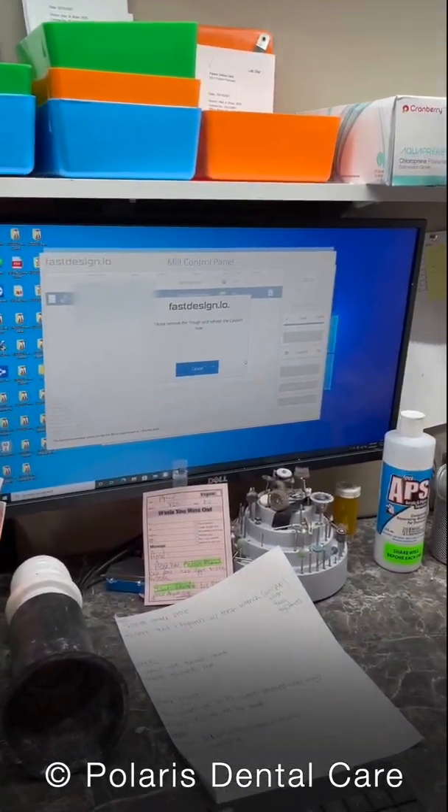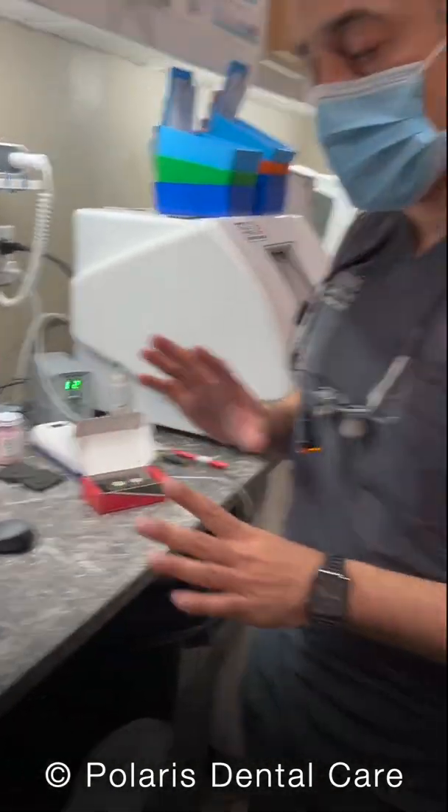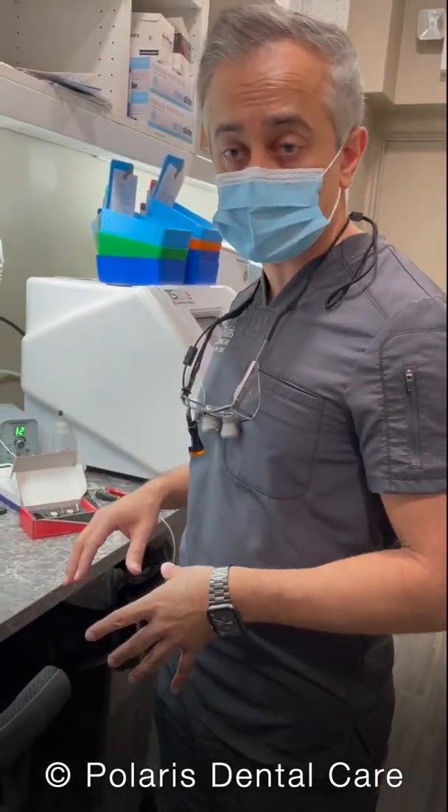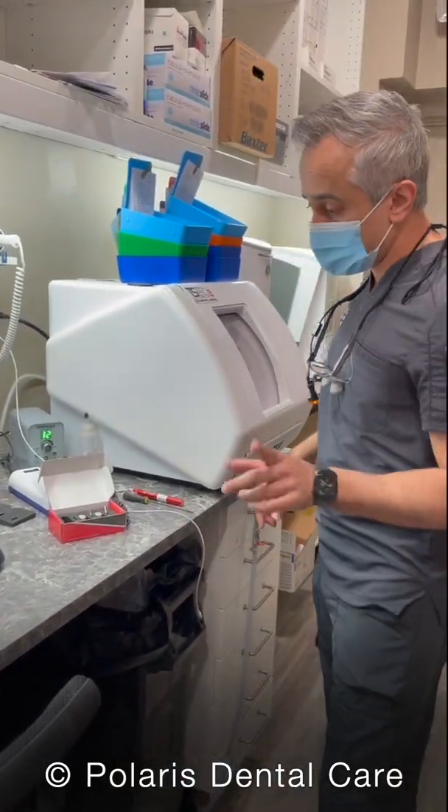This is also asking us to change the coolant. You don't have to change the coolant every single time — you get about four to five mills before you have to change it. The computer will tell you when you have to do it. This part can get messy.